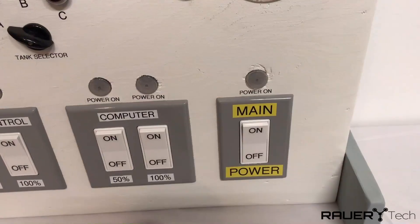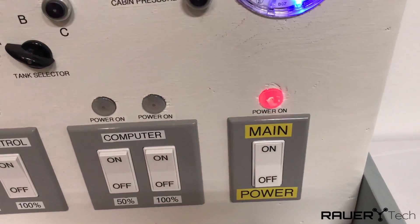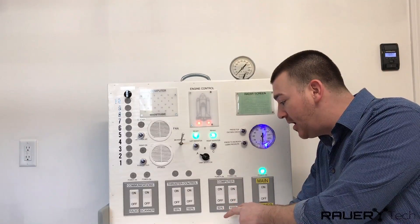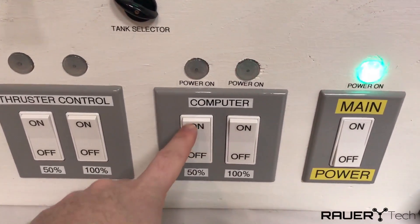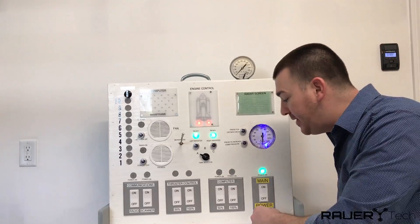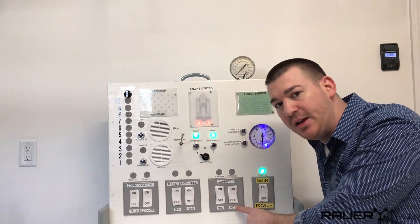Alright, so the first thing we have to do is turn on the main power switch. The next set of switches are the computer switches — the first one is 50%, and the next switch is 100%.